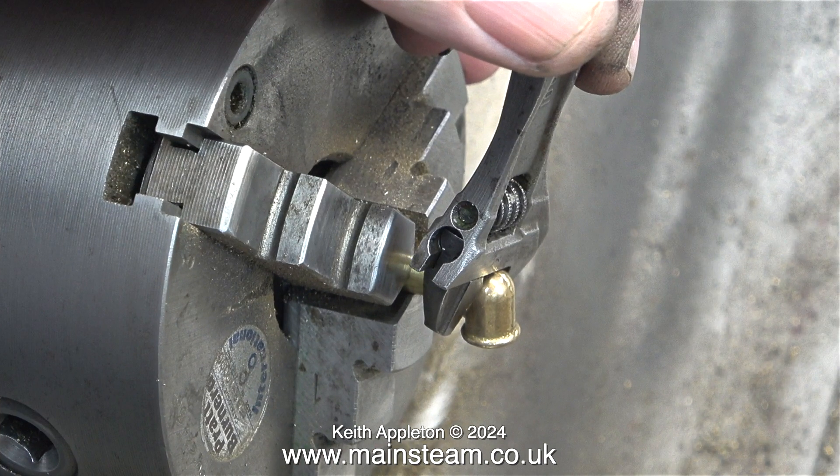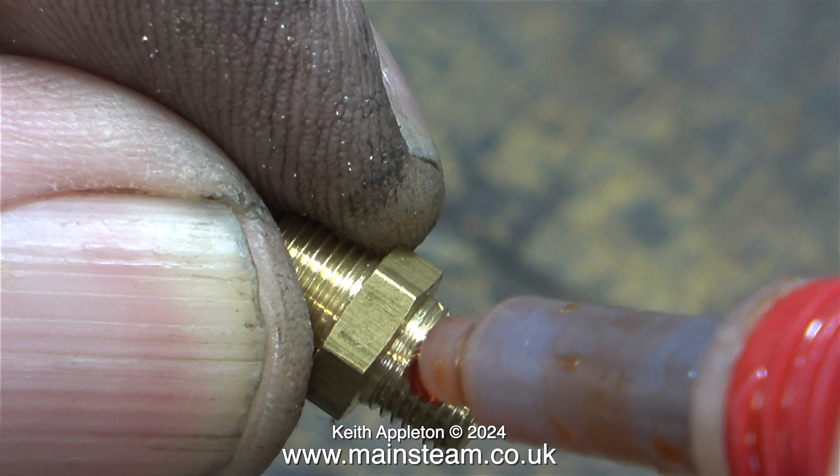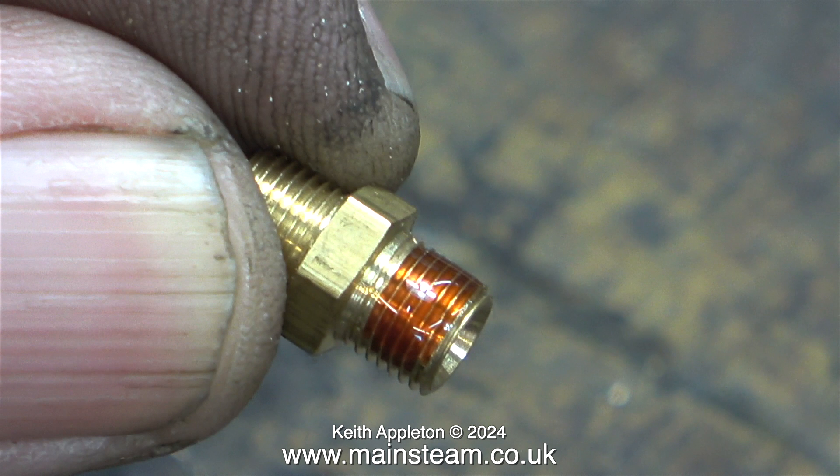I tightened the elbow onto the piece of tube by fitting the tube into the chuck in the Myford lathe, then simply used a small Barco spanner to tighten the elbow onto the tube. I always use Barco spanners because the jaws are wide and they do not round nuts or damage whatever they are holding.